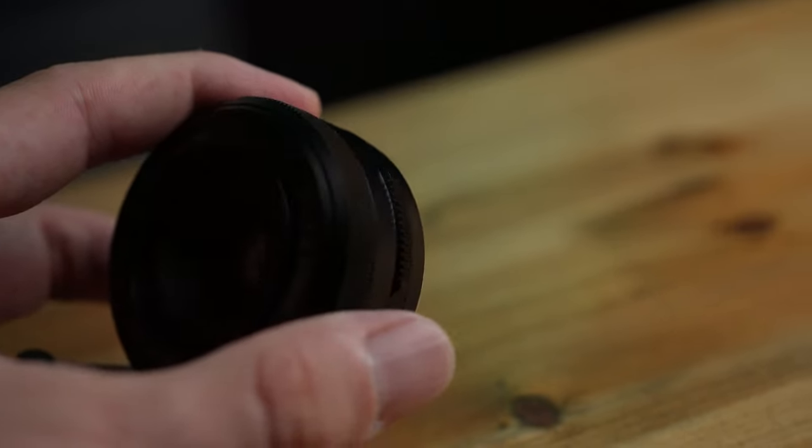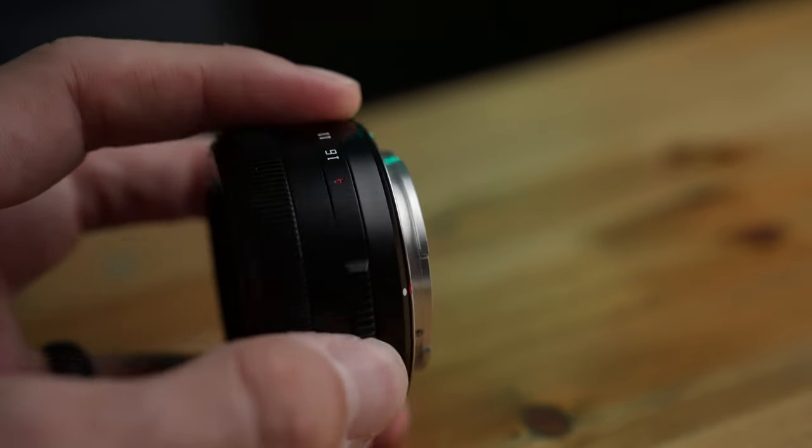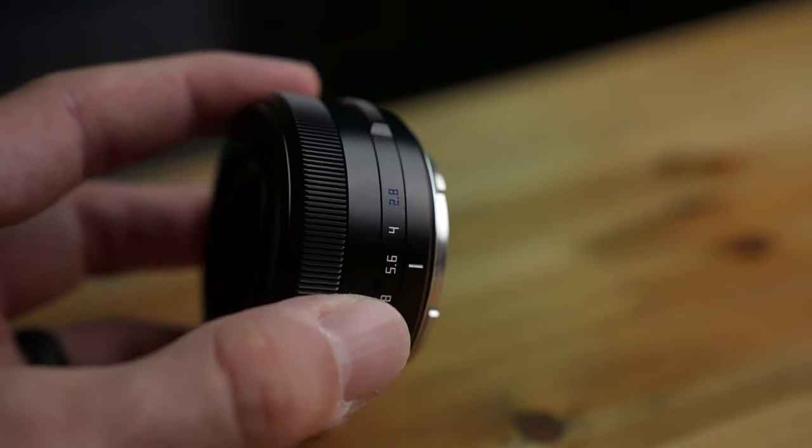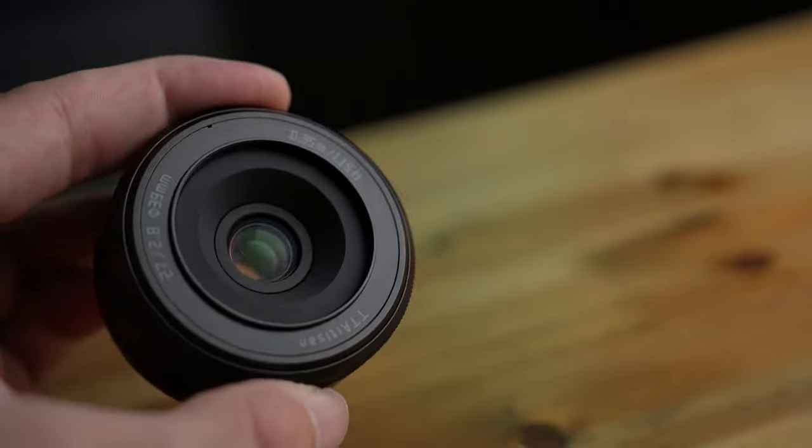The lens also has a really nice knurled focusing ring — all metal construction and really easy to turn. The focal length is 27 millimeters, which amounts to about a 57-degree angle of view. One thing to note about the aperture ring is that it is clicked, and I didn't see any way to de-click it. So for video shooters, just know that before you buy. There are seven aperture blades, yielding sun stars that look something like this.